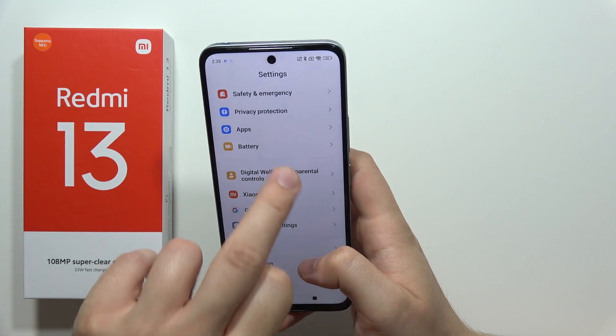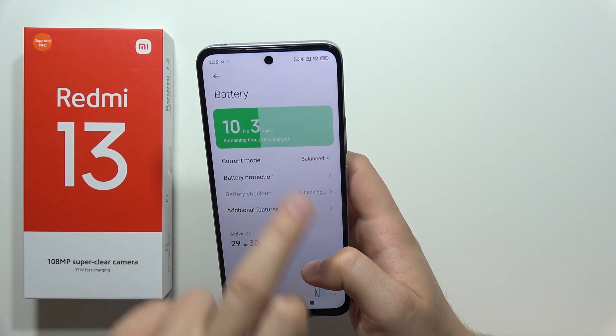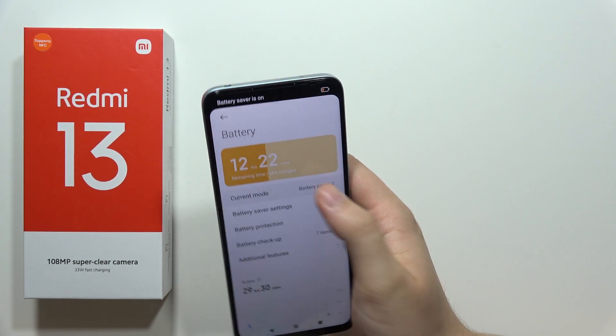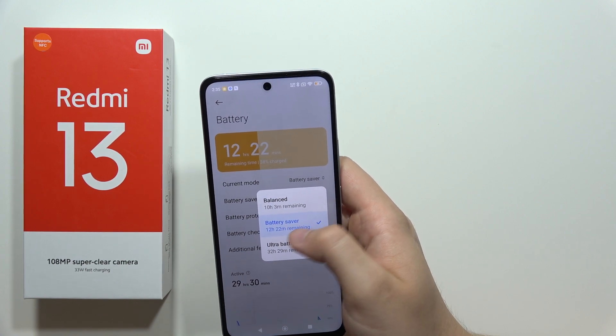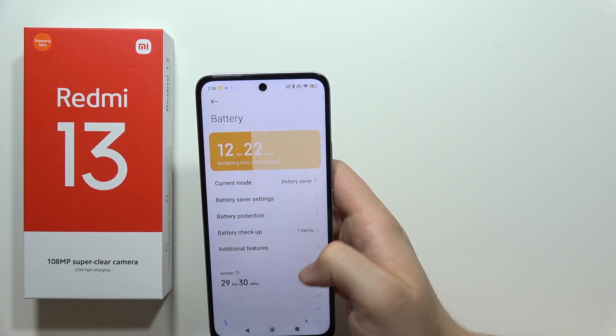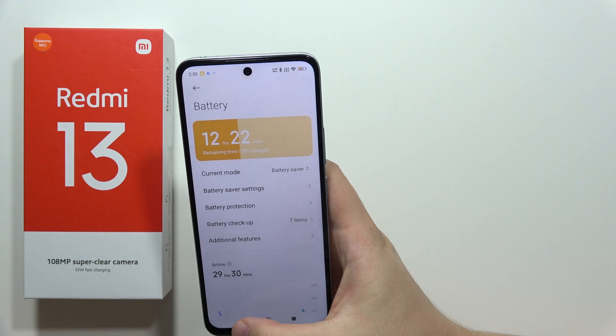Right now, go to Battery. It's also recommended to switch from Balance mode to Battery Saver. As you can see, thanks to this function we get almost over two additional hours of battery life. So that's a really useful function.